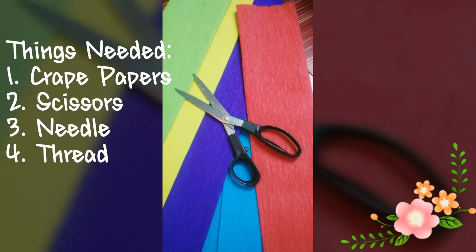For this we will need crepe papers, scissors, needle and some thread. The cost of the crepe paper varies from rupees 2 to rupees 5 in Indian markets and we get a beautiful variety throughout the market. You can even use the birthday ribbons in case you want to make the garland for kids.